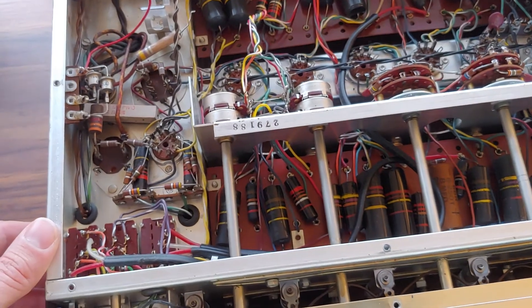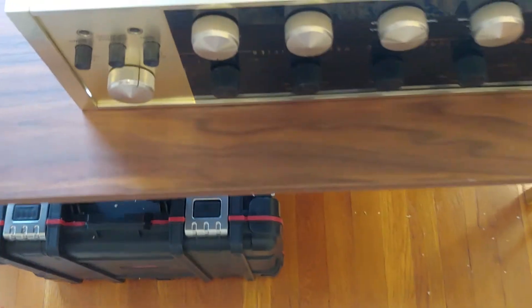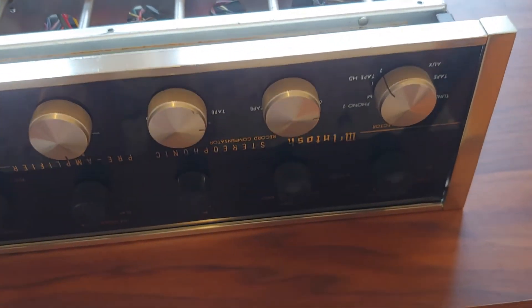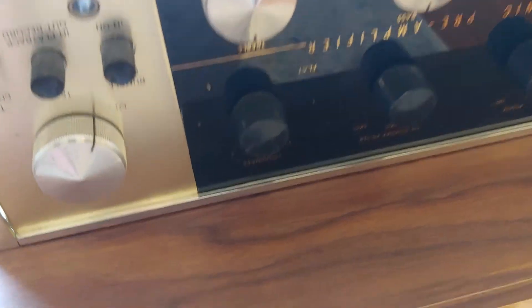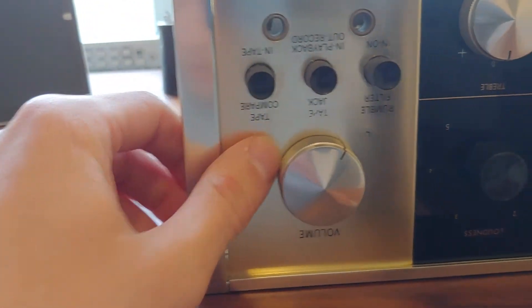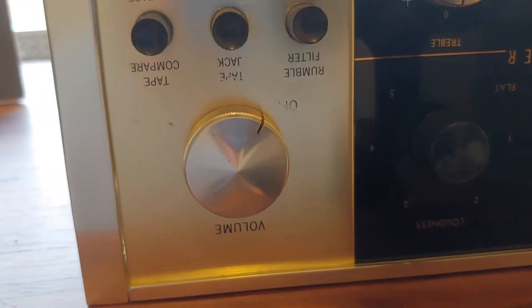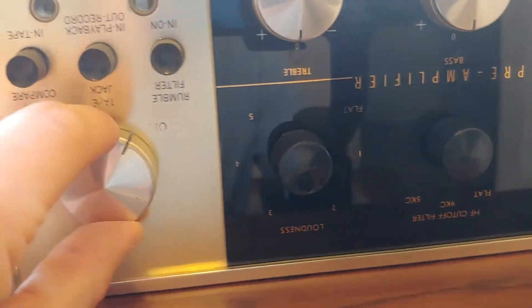The lines on that potentiometer are going to be replaced as well. It's in fairly good condition for being in an industrial environment. You can see the on/off — you can't even read it because it's been rubbed so hard, and that's just from people using their thumb to grab the knob. Not too bad.